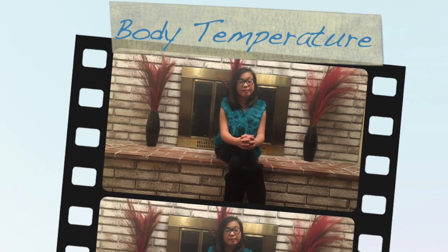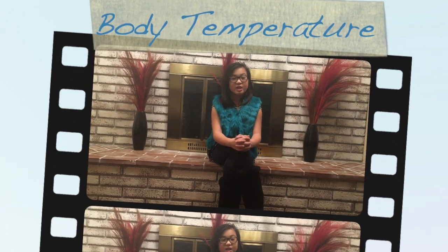Body temperature. Normal body temperature varies. Temperature can range from 97.8 degrees Fahrenheit to 99 degrees Fahrenheit for a healthy adult. Temperature can be taken in five different ways: orally and rectally.